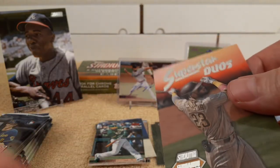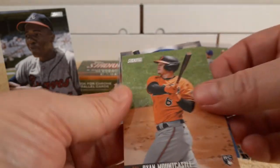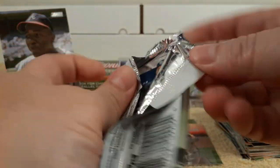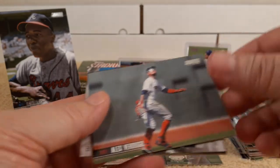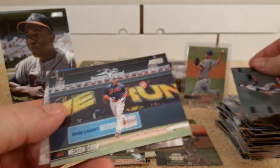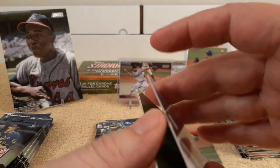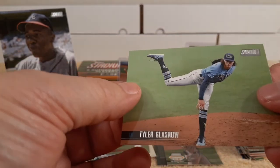Rookie card. Superstar Duos insert — Tatis and Manny Machado on the back. That's a pretty cool insert. Mountcastle rookie card, and Kirk rookie card. George Brett, Heim, Pujols. He's on the Red Sox now. Nelson Cruz. It's hard to track where these guys go anymore — some go from team to team every couple years. It's pretty difficult to get attached to a player anymore.